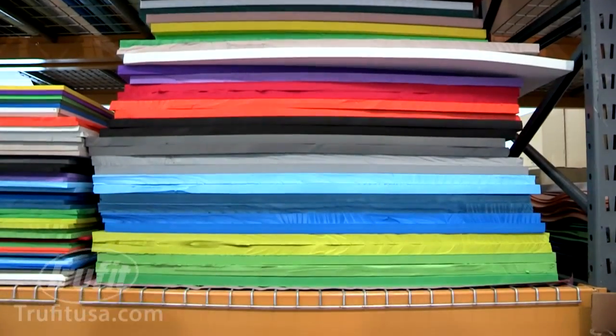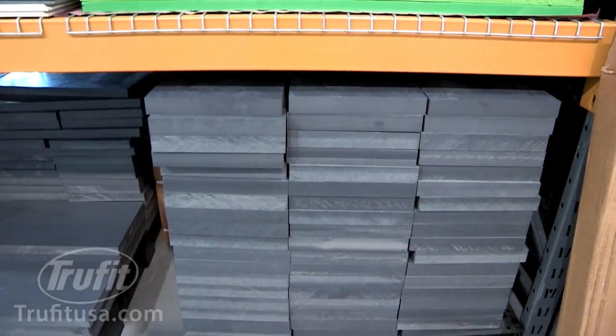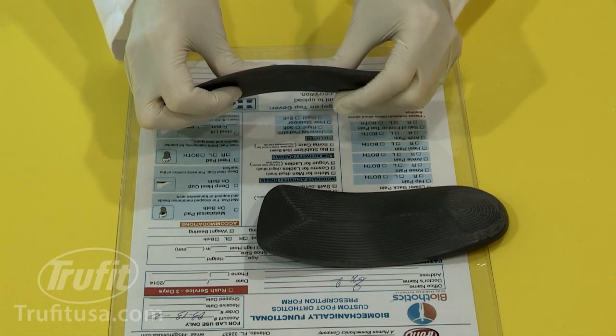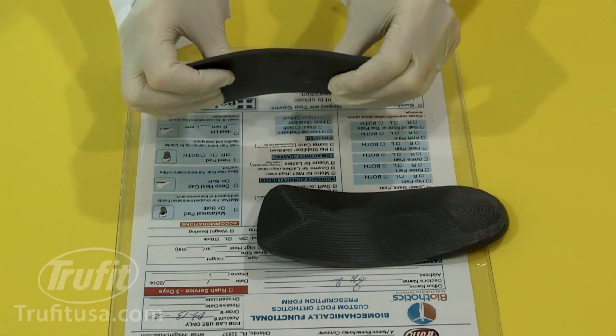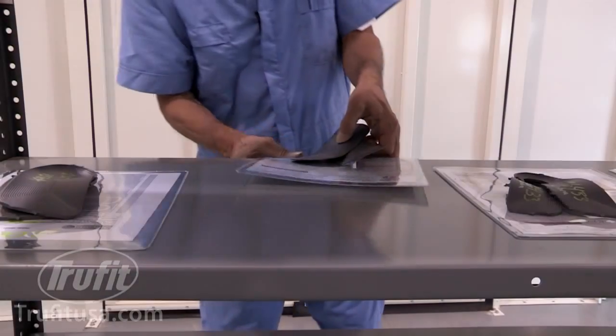The proprietary materials which are used for rigid orthotic shells are a specially developed combination of various polymers which provide the perfect balance of flexibility, rigidity, memory, and shock absorption.